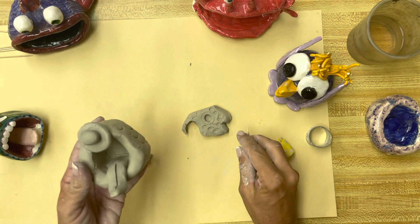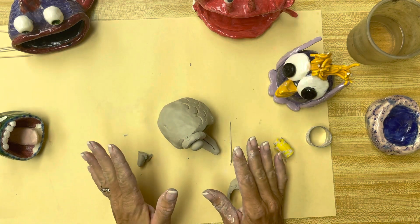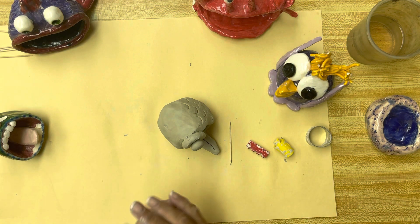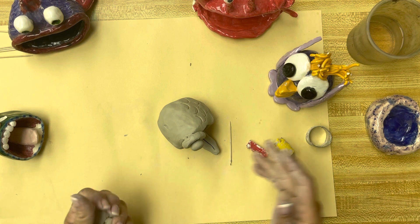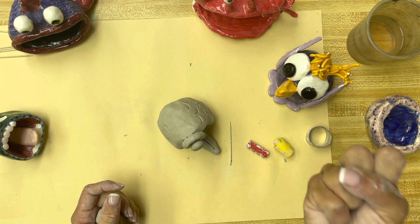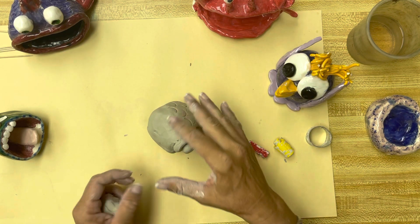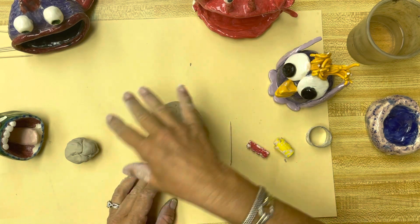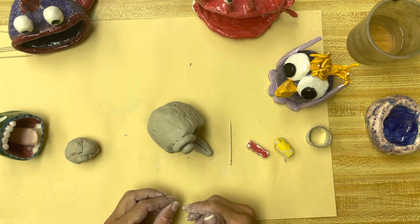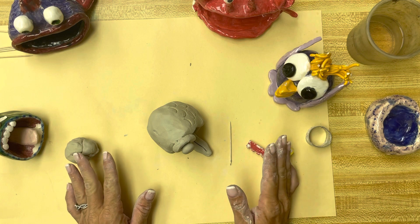Let's get going on our pinch pot creatures. We're going to use two classes to do this, so when we're done we have to keep it moist. I sent home bags — if you had your clay at home you have a bag; if you get your clay here I will give you a plastic bag. Take a paper towel, get it wet, squeeze the water out so it's just damp — not dripping, just damp. Lay it over the piece and stick it in the bag. Don't wrap it up tight; just lay it over, put it in the bag, and make sure you zip-lock the bag. This way we can work on it one more time before they have to be let out to dry.